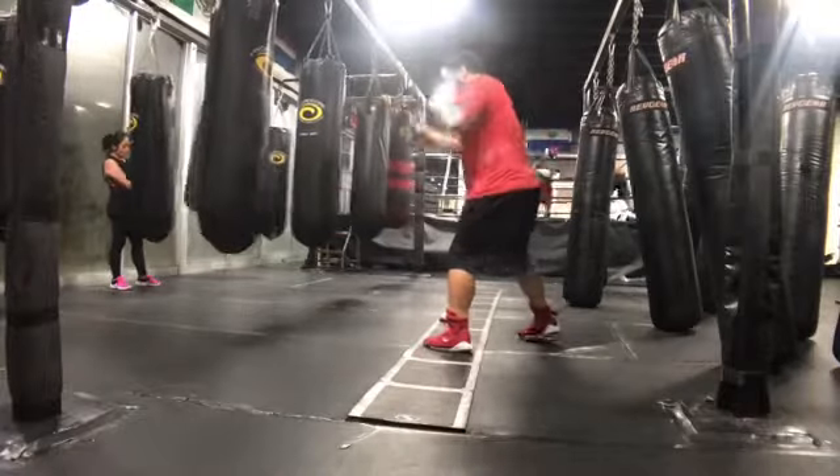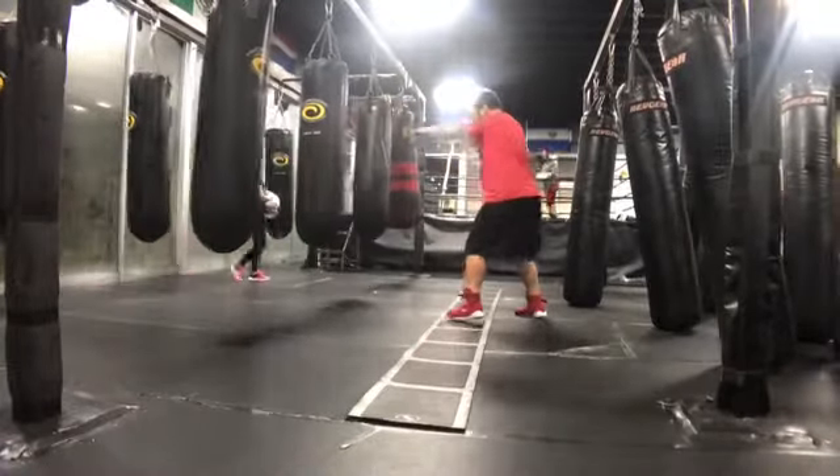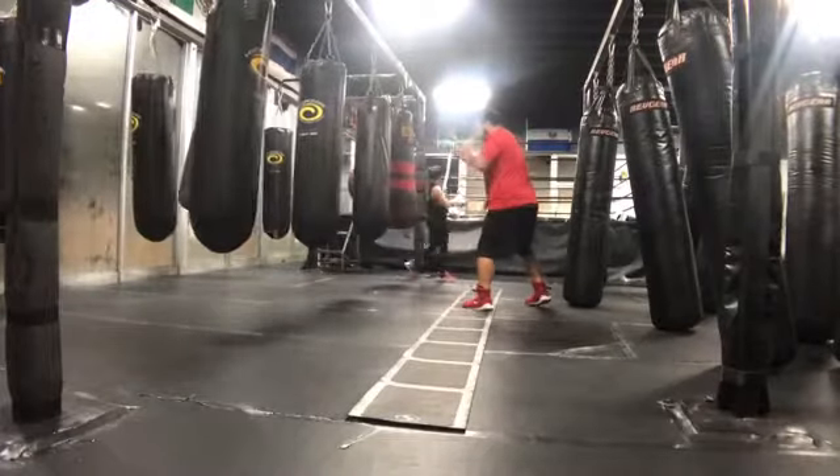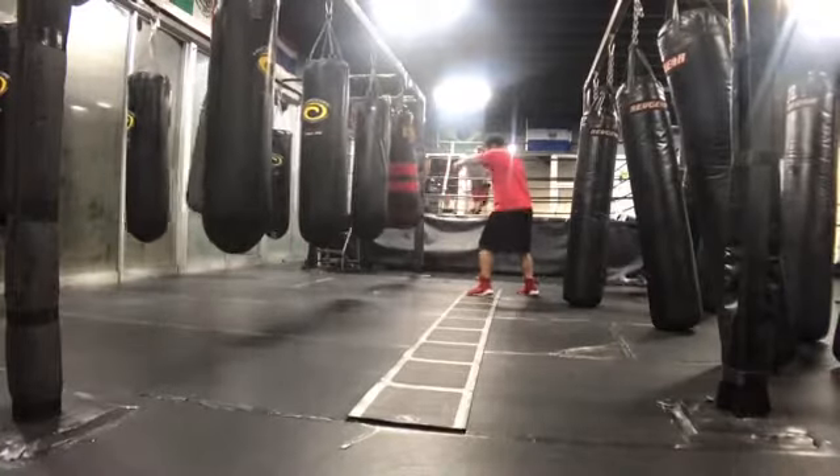By keeping balance, I'm able to fire off any punch I'd like, whether it be straights, hooks, or uppercuts. If I don't have that balance, I'm unable to fire back all the punches — I may be able to fire back a couple, but not as many as I'd like.